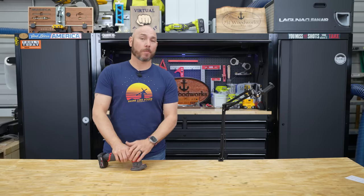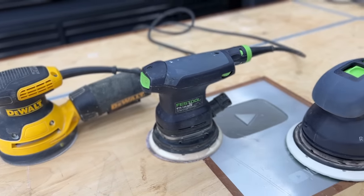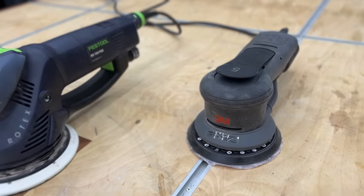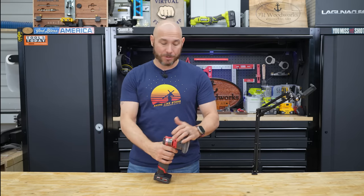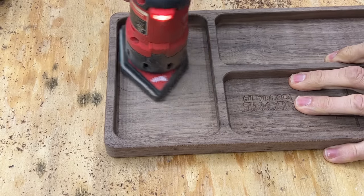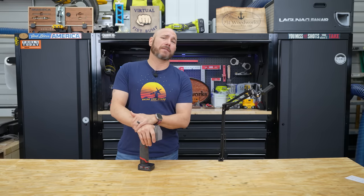Most of us have our orbital sanders like our DeWalt, or even Festool, or maybe 3M. Those are fantastic sanders that are made for sanding larger projects. This is by far one of my most picked up tools in the last several months. I'm using this every time I'm in the shop building something because it is so handy.